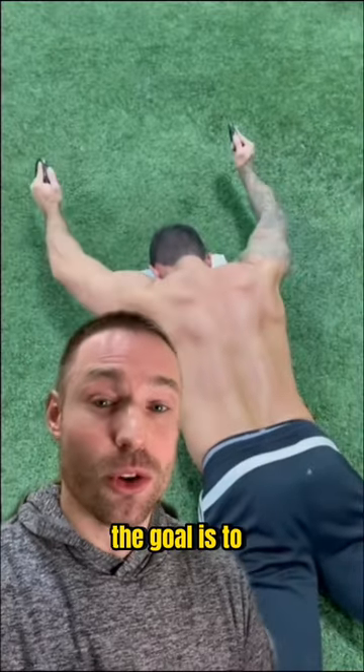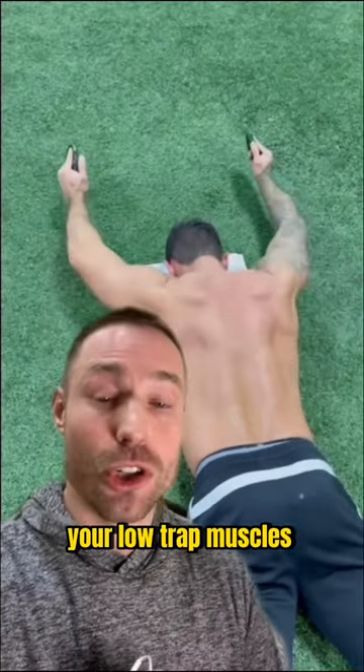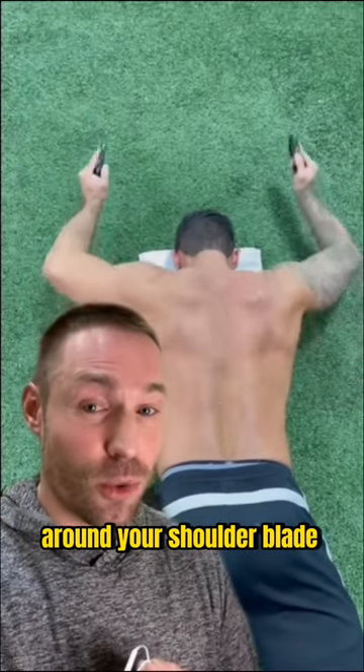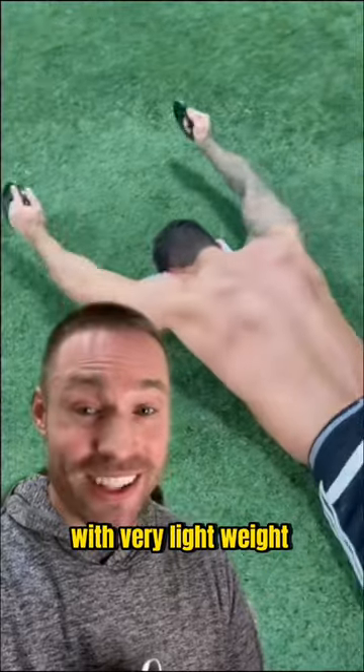To perform this exercise correctly, the goal is to keep your arms elevated off the ground the entire time. In doing so, your low trap muscles are going to be working really hard. You're going to feel this around your shoulder blade and mid-back region. A cue I like to use is when you punch overhead, extend your elbows, and hold for one to two seconds. Start off with 10 reps at first with very light weight.